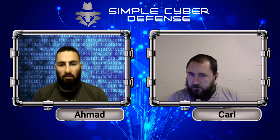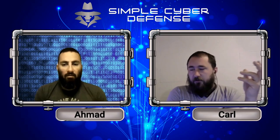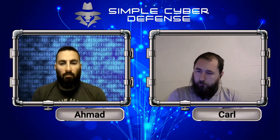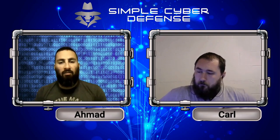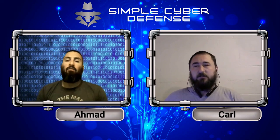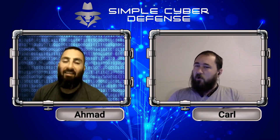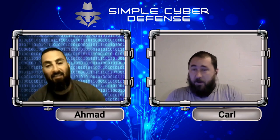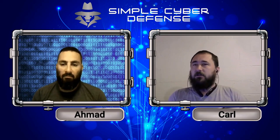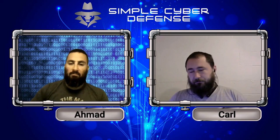The most secure method is your phone — until a more secure technology comes along. However, it's not the most private, because not only does the credit card company know what you're purchasing, but your phone also records all your purchases, and Apple, Google, and others have a copy of that data. So if you're looking for privacy, use cash. If you're looking for the most secure method, use your phone if you can.